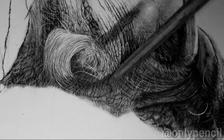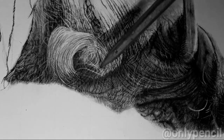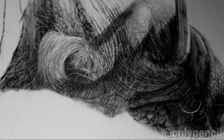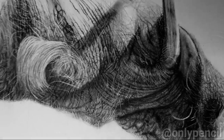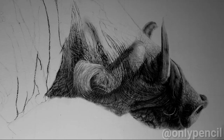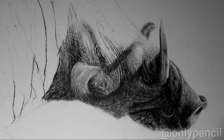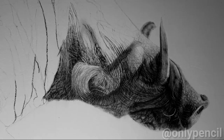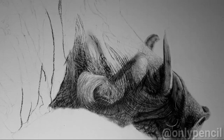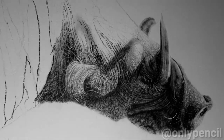These wrinkles under all this hair are a tedious process because I don't want to darken the hairs while I'm darkening the wrinkles. But it's really paying off — I like the way it's looking, I like the texture. That's my main focus: getting the right texture, especially with warthogs, which are known to have that rough looking skin.